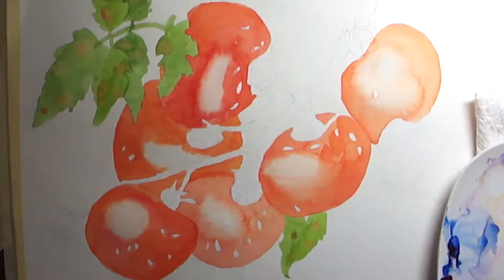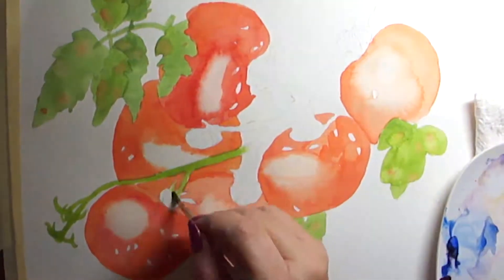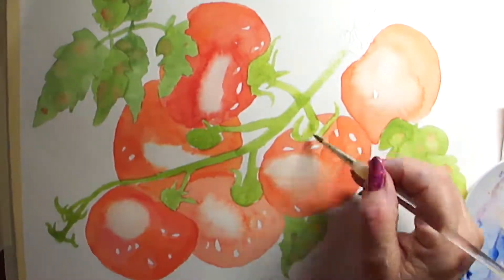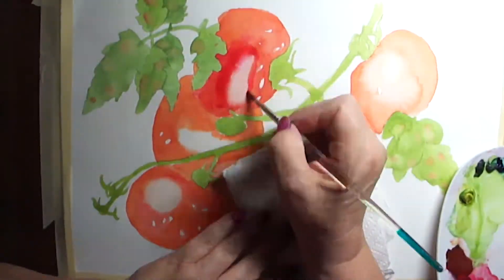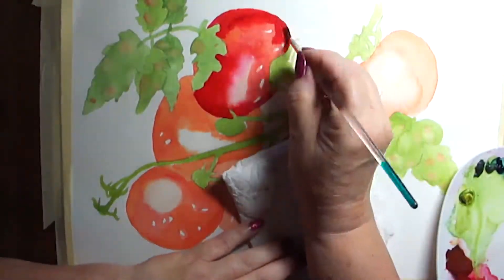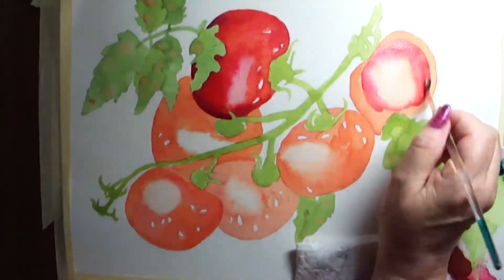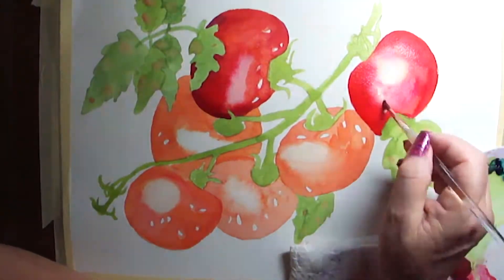Notice I drop in some other colors into the leaves — leaves are not just one color of green, they have orange and red and yellow and blue in them sometimes. So you have to use all the colors. Now I'm adding some more shadows and details in my second layer. I'm using dioxazine violet for the deep shadows on the tomatoes.